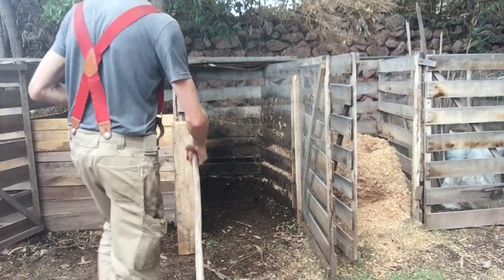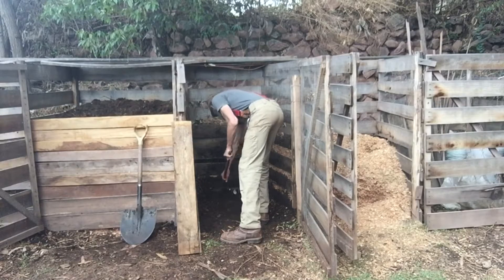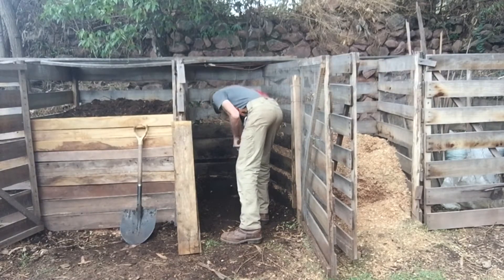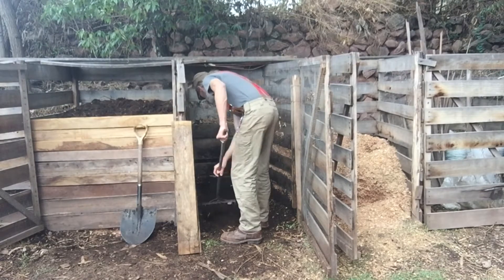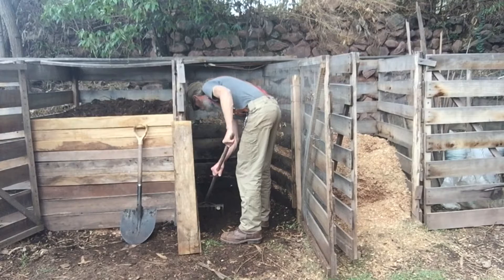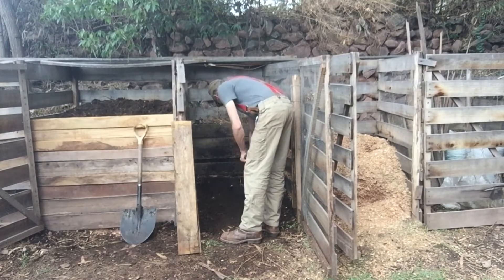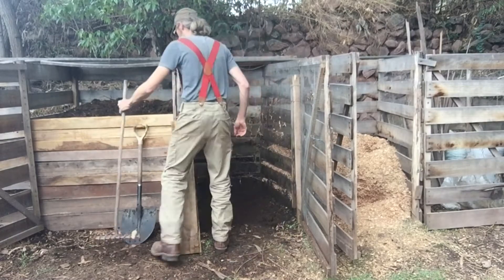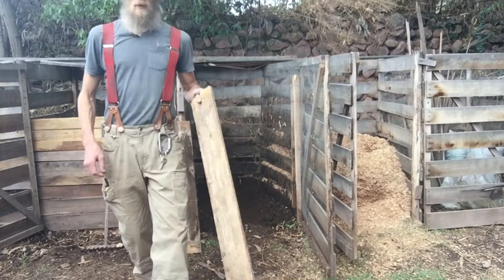I want to show how I've managed the humanure compost system and explain how the toilet and bin rotation system work. I've turned the compost pile and now I'm raking out the bottom of this bed. I left a little compost in from the previous pile to help kick-start the decomposition process.